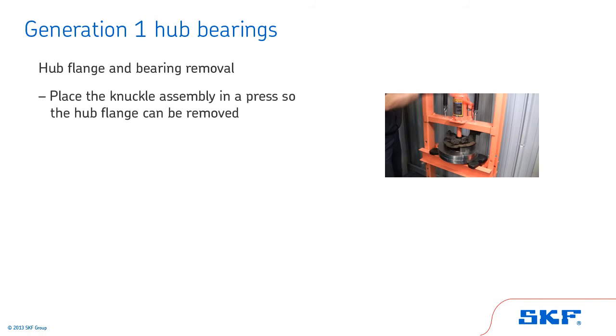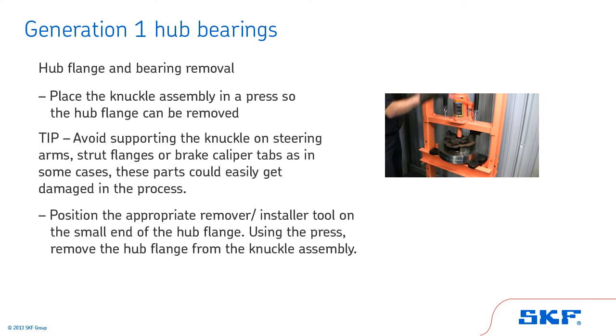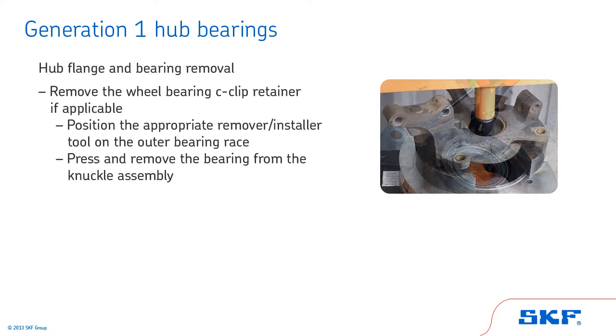Next, place the knuckle assembly in a press so the hub flange can be removed. In many cases, using a bearing splitter will make the process easier. Tip: avoid supporting the knuckle on steering arms, strut flanges, or brake caliper tabs, as these parts could easily get damaged in the process. Position the appropriate remover/installer tool on the small end of the hub flange and, using the press, remove the hub flange from the knuckle assembly. Then, remove the wheel bearing C-clip retainer if applicable, position the appropriate remover/installer tool on the outer bearing race, and press and remove the bearing from the knuckle assembly.